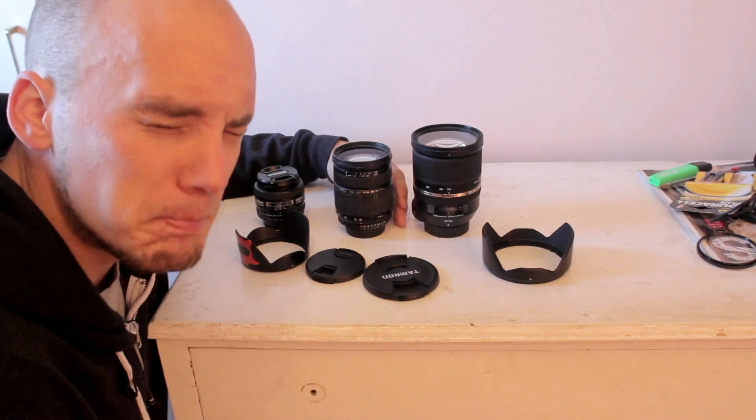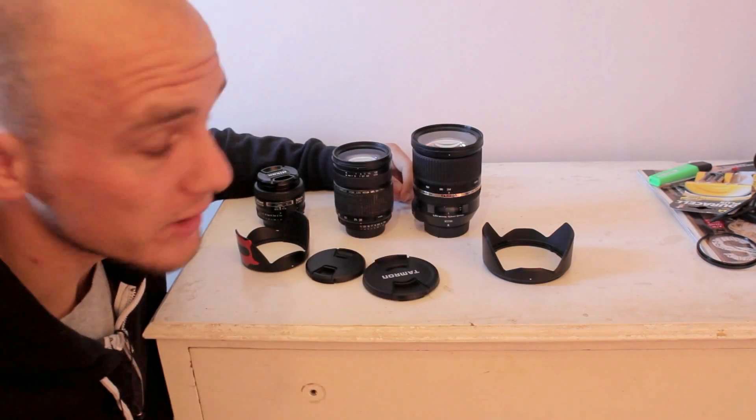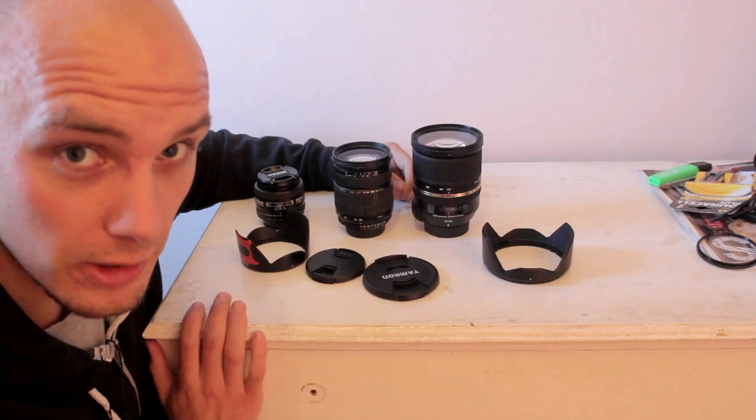Now we're going to head in and do the most boring test in the world — it's the vignetting test. I'm just going to shoot this wall here with the two different lenses and see how they come out.